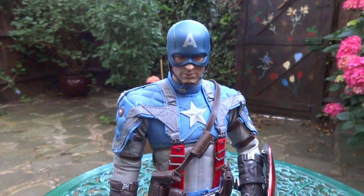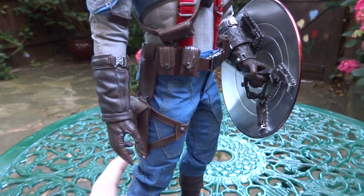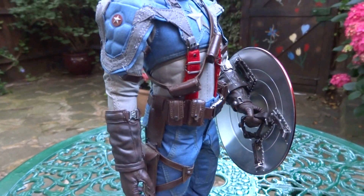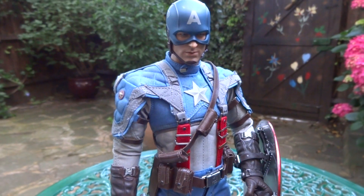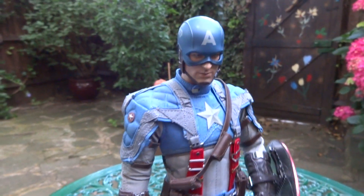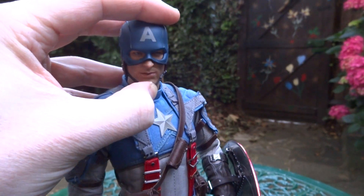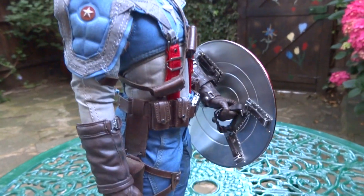We are here to look at Captain America, the First Avenger version. This was a gift from the 1:6 scale community here on YouTube. Totally blew me away. I won't name people in particular because I'll probably end up leaving someone out. So I'm just going to say this was a gift from the 1:6 community here on YouTube — they all pulled together and surprised me with this awesome piece.